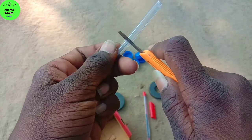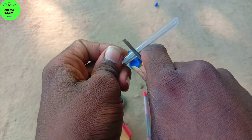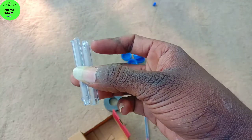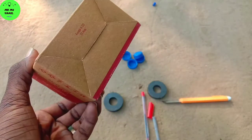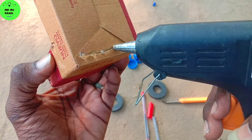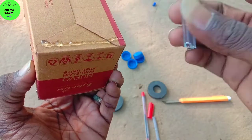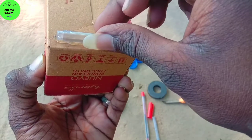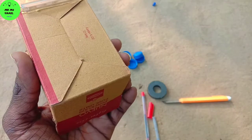We are going to cut 2 wheels as well. And then we will cut 2 wheels. Now we have to cut the pen. Now we have to cut the wheels so we put it on the wheels.